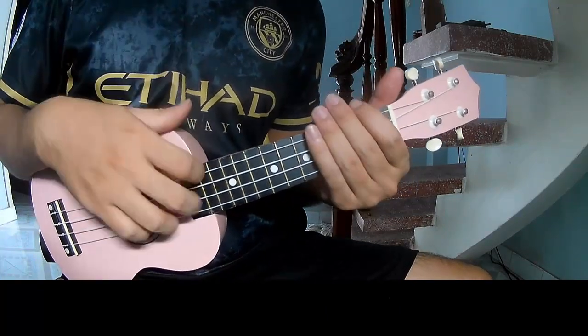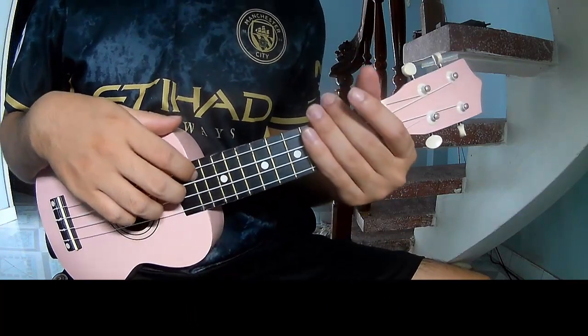Use this strumming in the same way for the rest. Thank you for watching and see you again, bye bye.